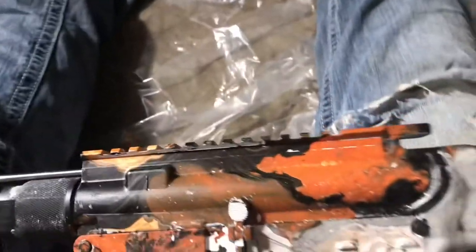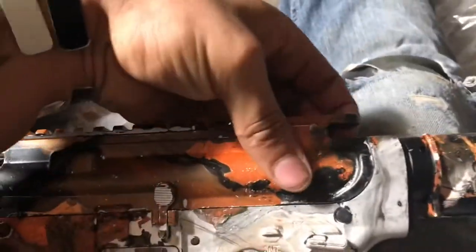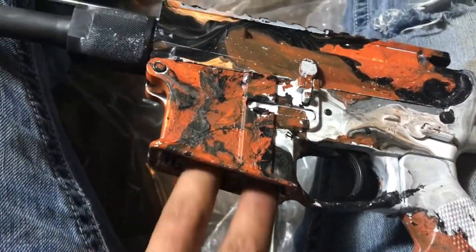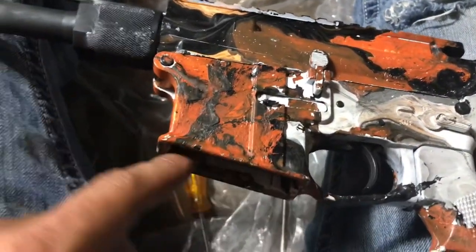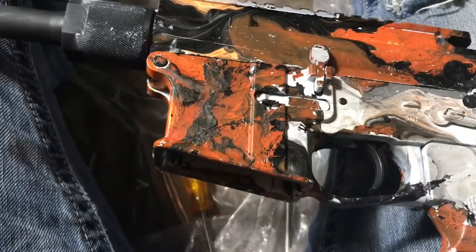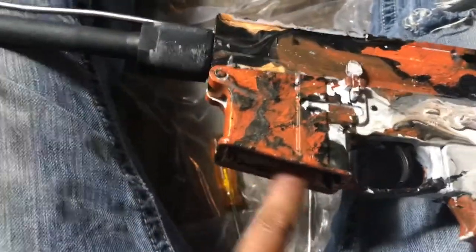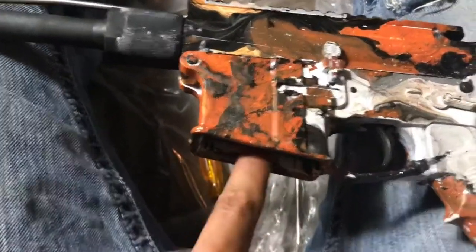We got the BCG out and the handguard off — it's pretty easy. We're going to put a piece of tape up here and tape the trigger. Tape the magwell too. I'm not sure how I'm going to get all the paint out of there, but at the very least we'll sand it out.